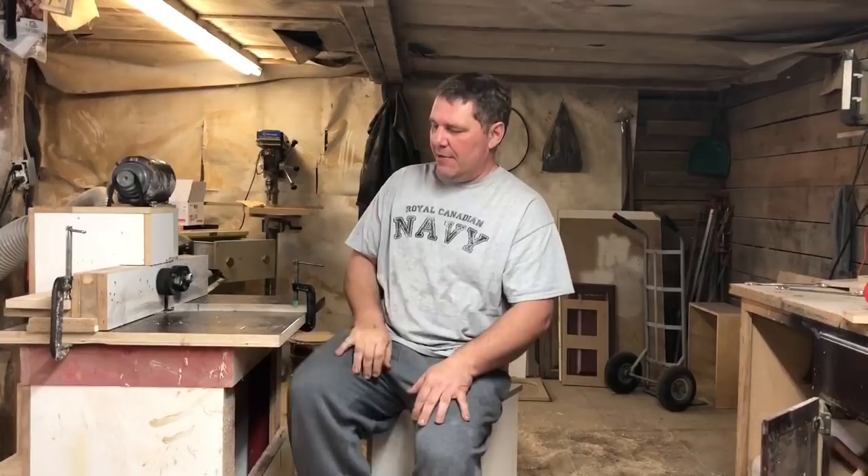All right guys, welcome back to Wooden Tool Man's channel, welcome back to my shop. It's day number two — this is like the next day after the first video and I'm actually starting to feel a little more comfortable now. I just want to take some time and fill you in on what's been going on.